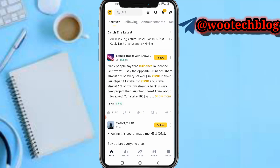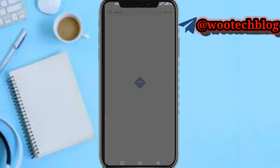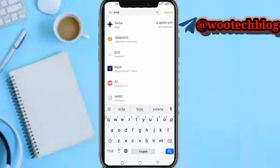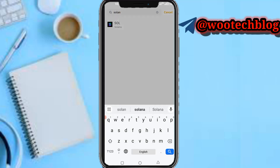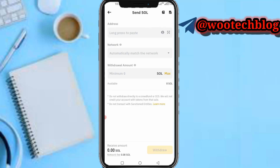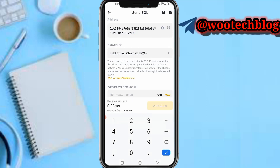Head over to your Binance, then tap on Wallets, then tap on Withdraw, then search for Solana. Tap on Send via Crypto Network, then paste your wallet address. As you can see, the network has been selected for you automatically — BNB is matching BEP20.